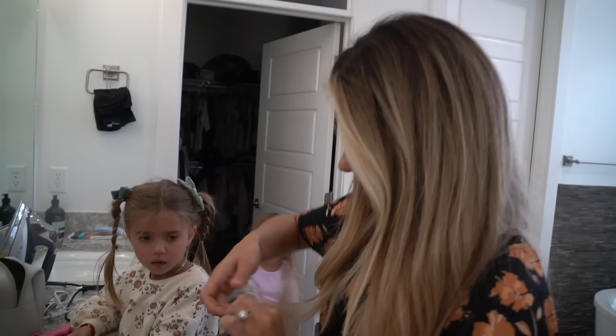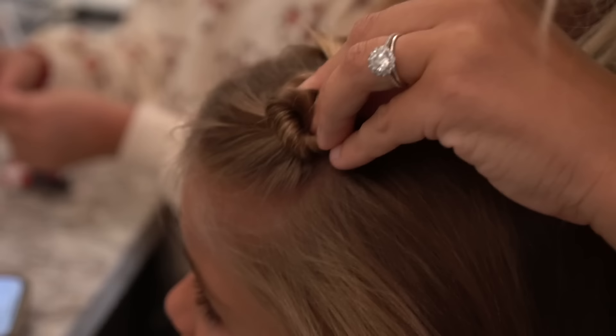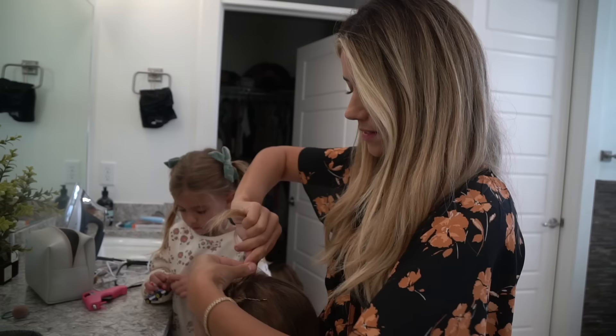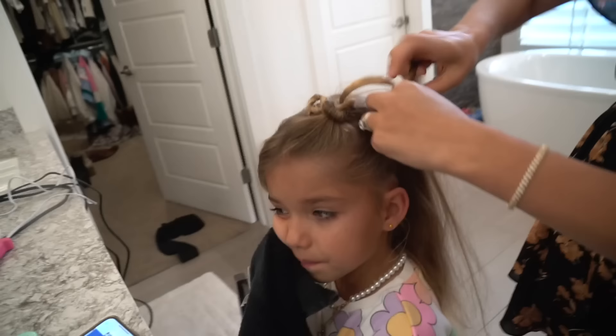I basically have to make little worm shapes in your hair that go all around. I'm sure it'll be fine — I'm just going to keep pinning it as I do a little worm shape. This is going to be cute! Each girl is going to do their own look, and then the twins are both going to do this one.